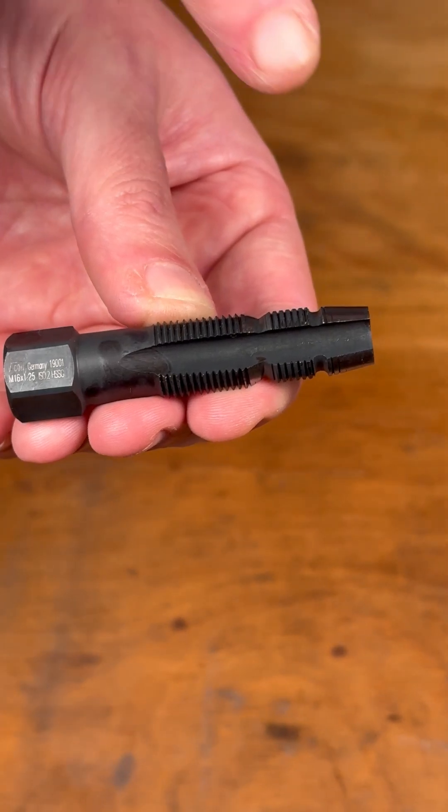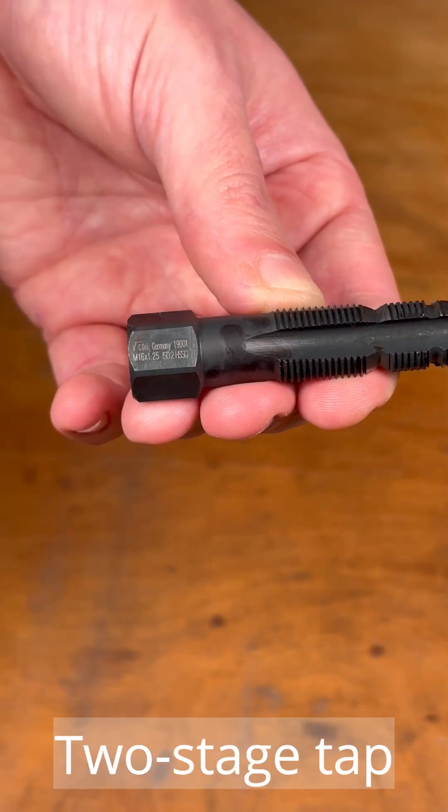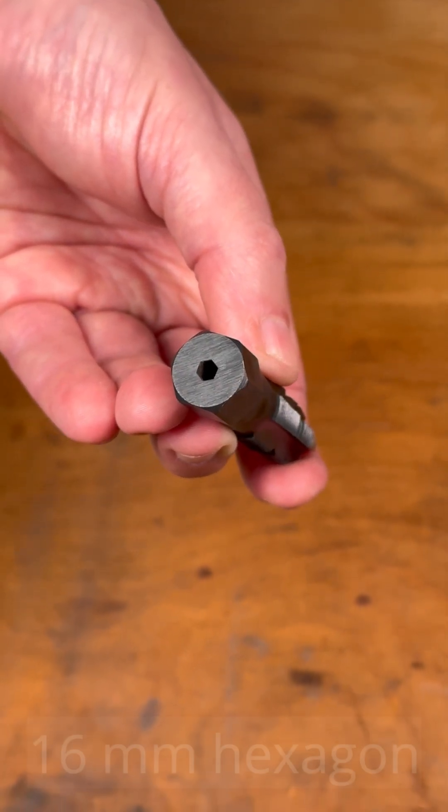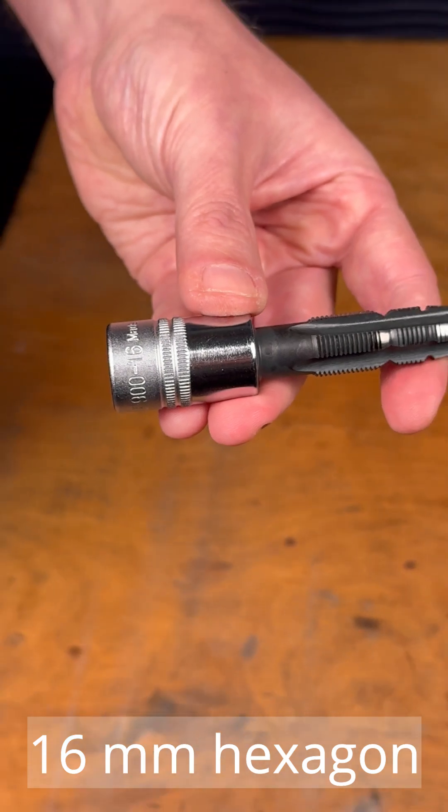The two-stage tap removes the old thread from the cylinder head and cuts the new holding thread at the same time. The tap has a 16 millimeter hexagon which allows it to be used with standard sockets without the need for a special holding tool.